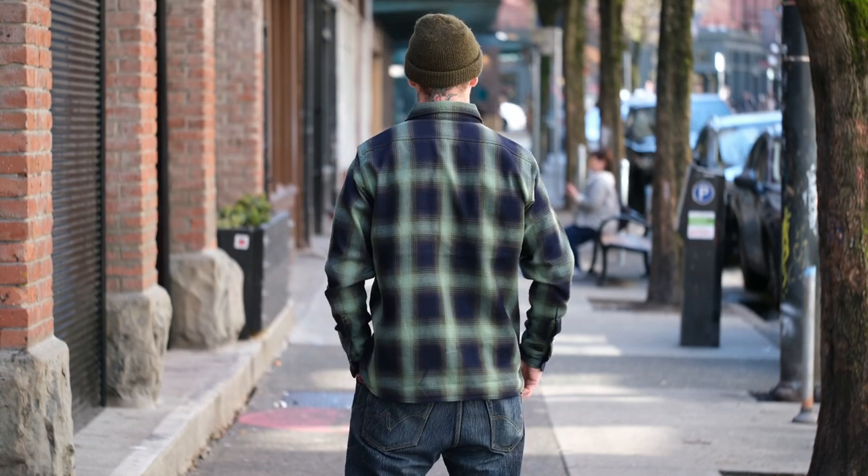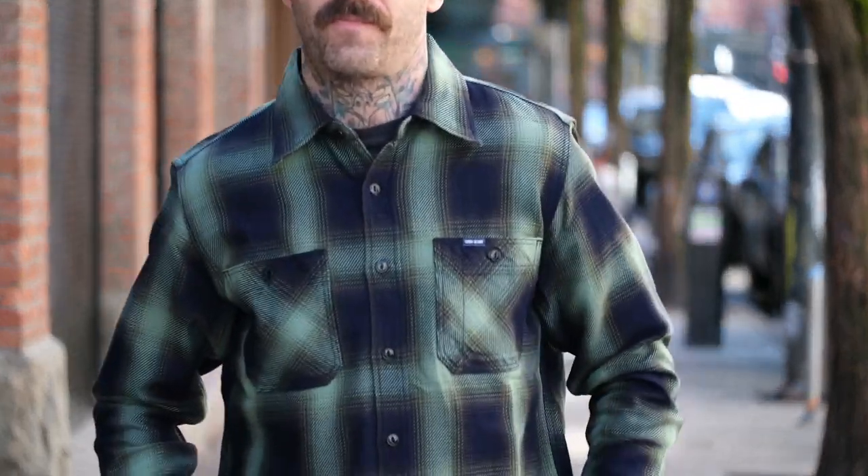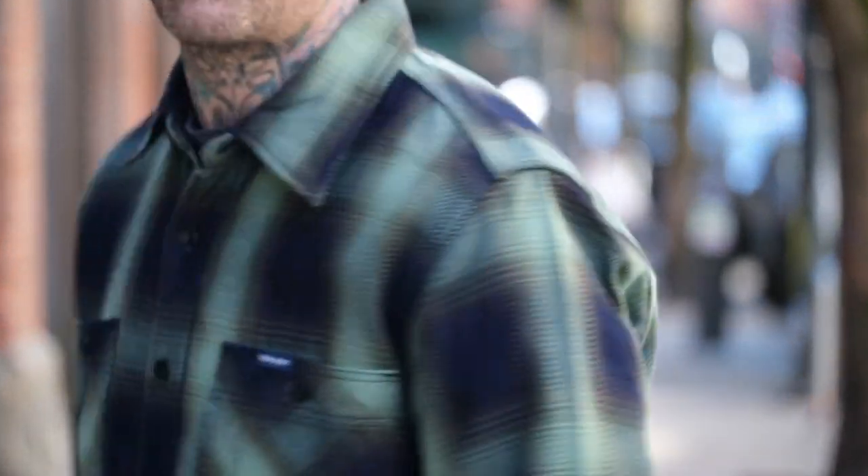Beautiful shirt. These come in two different colorways — there's the blue and also the green. Great shirts, these are going to be epic. These are up on theshopvancouver.com now.